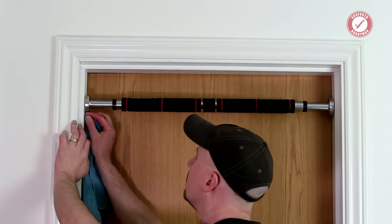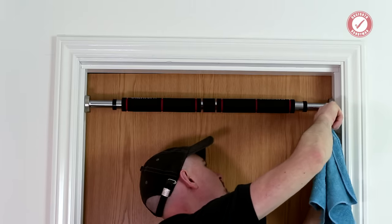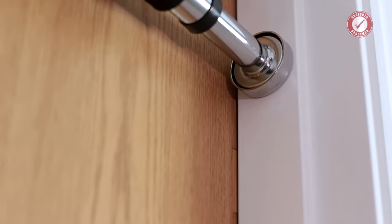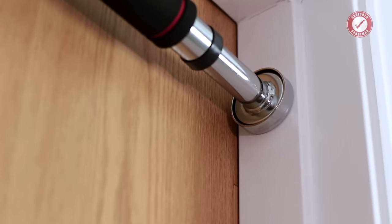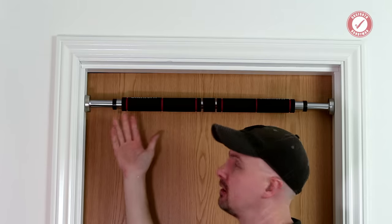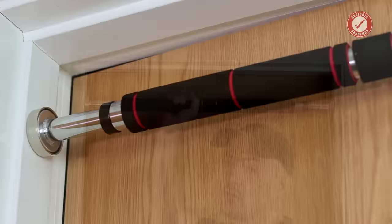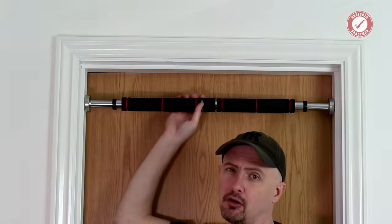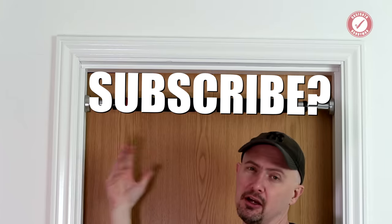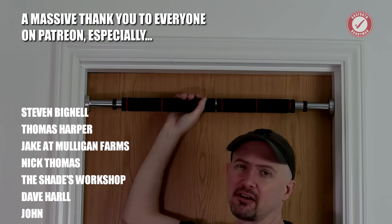Just use a damp cloth to get the pencil marks off your door frame. If you've got any questions put them down in the comments below. I would generally always say follow the manufacturer's instructions, but because the instructions that came with this were completely meaningless I just had to improvise — which is often the case — but I think that will do the job absolutely fine, it's not going anywhere. There are some videos coming up on the channel all about different screws and what types of screws to use for different scenarios, so do subscribe if you think that would be useful. Thanks again for watching folks — I shall see you next time. Tattie bye.